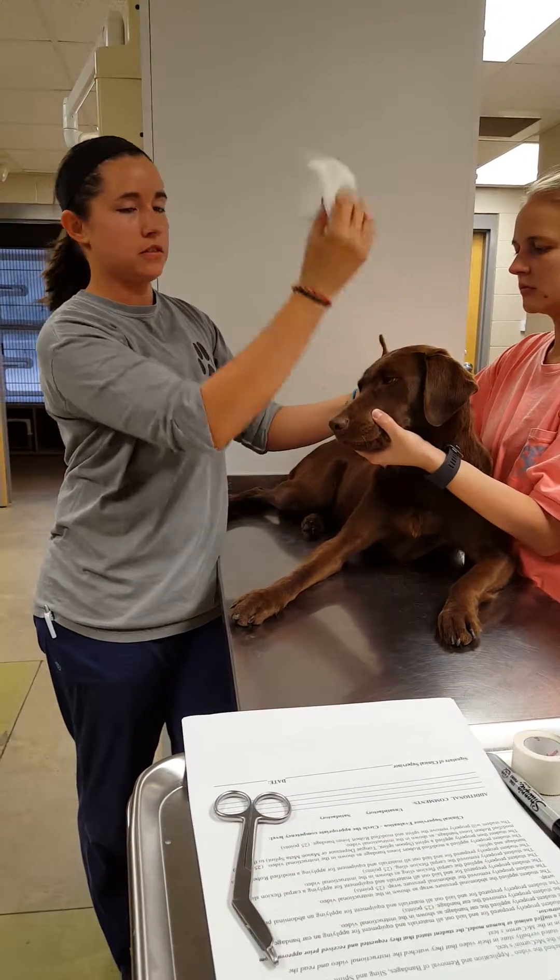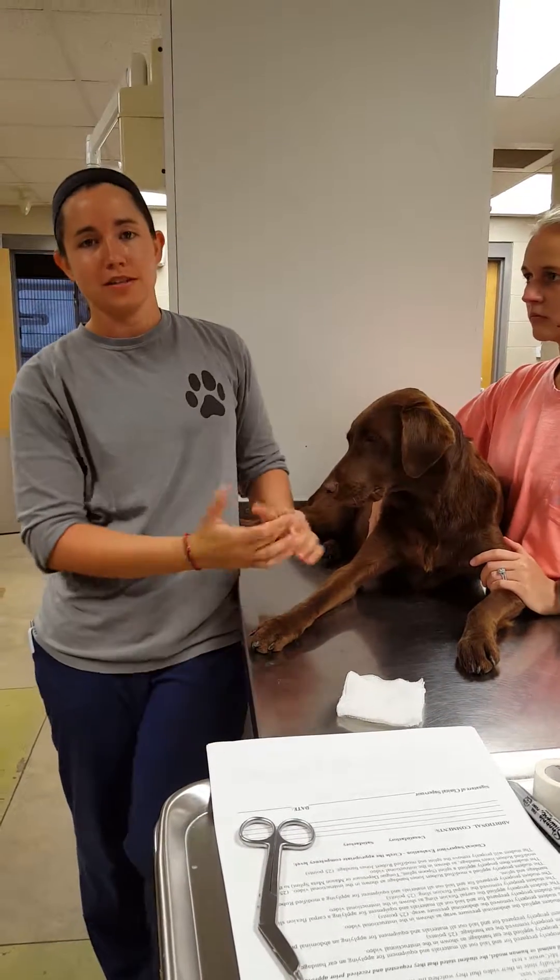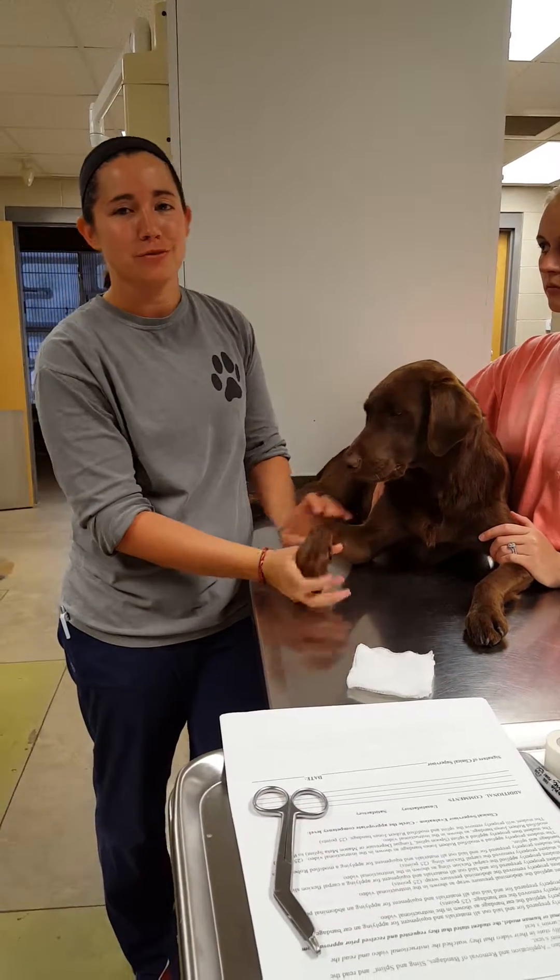The last thing I'll do is just take the gauze sponge off the ear and let it go. And that's how you apply an ear bandage and remove an ear bandage.